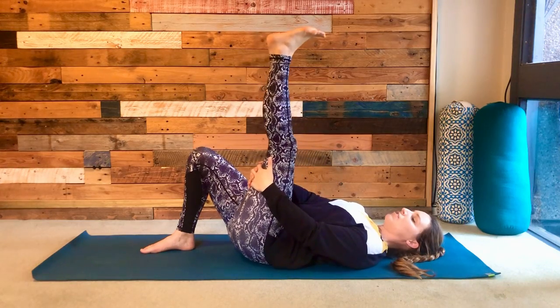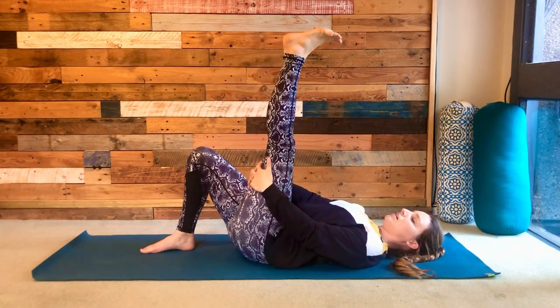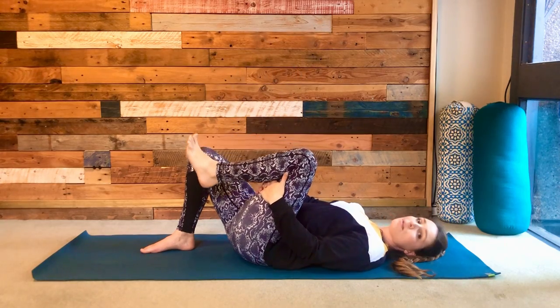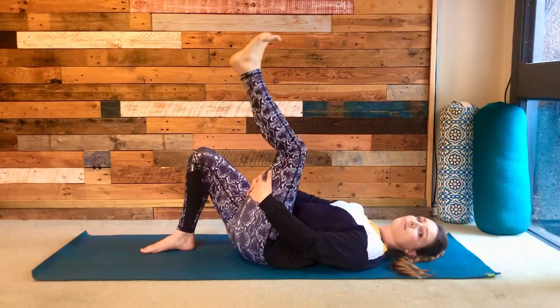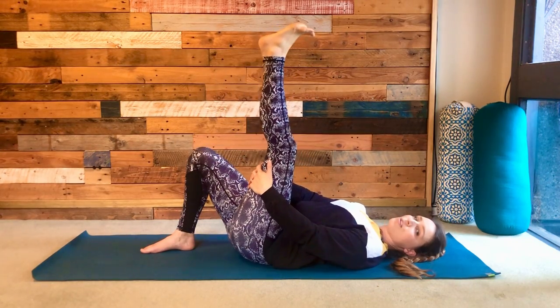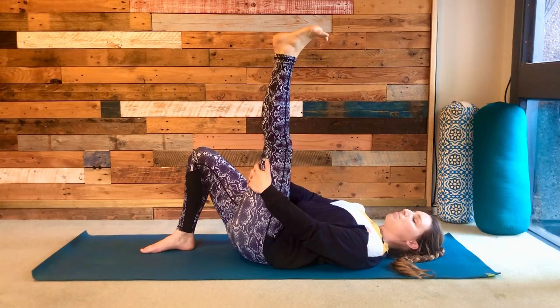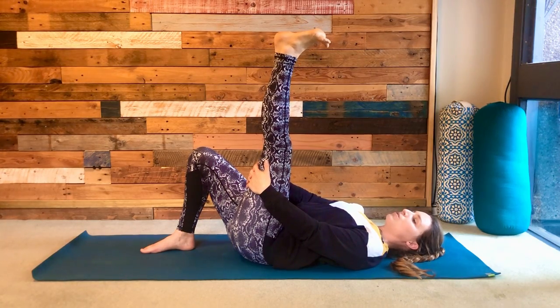Take nice deep breaths in and out through your nose as you hold. Then hold the back of the leg and start to straighten and bend the leg a few times, just to the point that you start to feel some resistance on the back of your leg. The next time you straighten, hold there — really push the foot away up towards the sky and draw the toes back towards you.